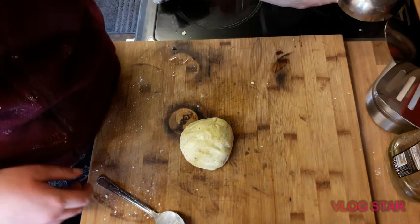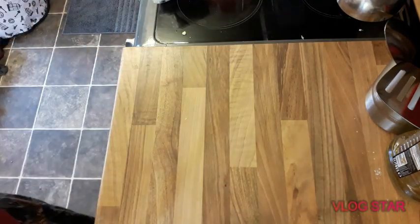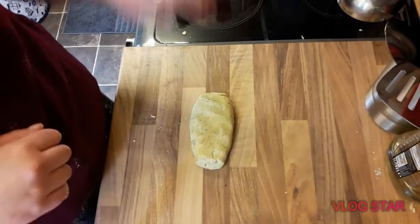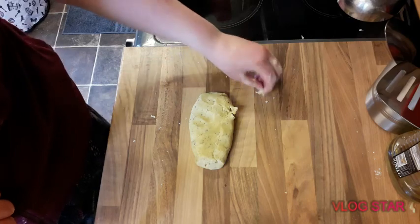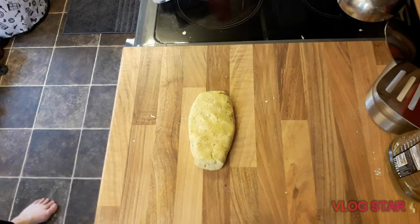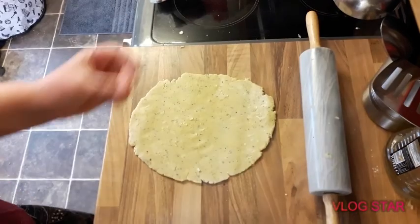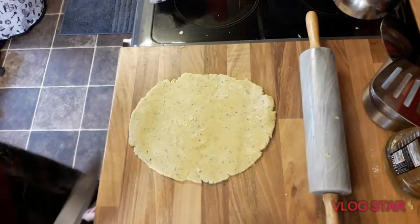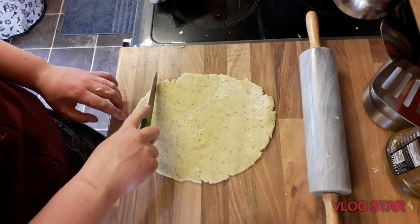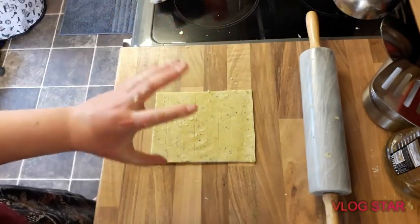Now we have to roll it out. Okay, that's it rolled out. That was a very rubbish transition, sorry. But now I'm going to cut it into a nice neat square so it looks perfect. Okay, so we've got the nice perfect square.